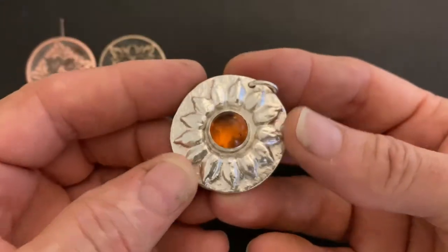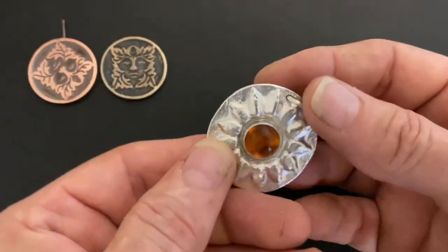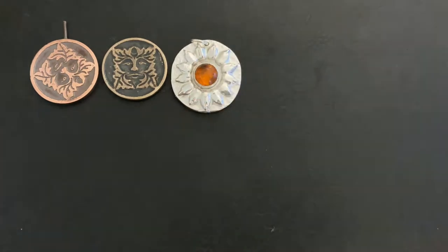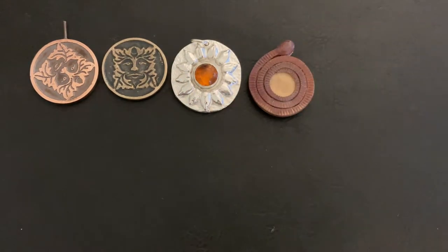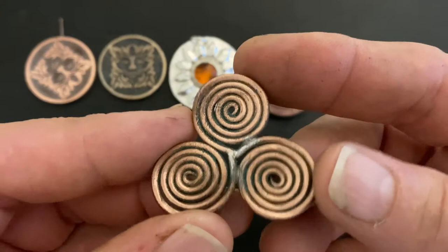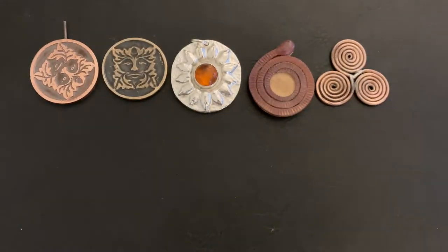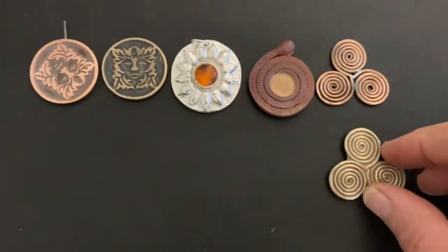I made the pattern for this silver and amber sun pendant by gluing sunflower seeds to a disc of wood. The texture from the wood grain shows on the back. This is a similar pattern that will take a setting after casting, made by gluing shaped copper to a disc of wood. Here I've soldered copper wire together and then filled the back with wax before casting, and here it is cast in bronze.